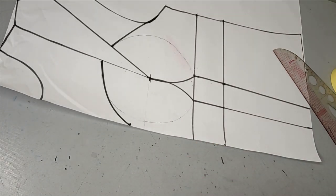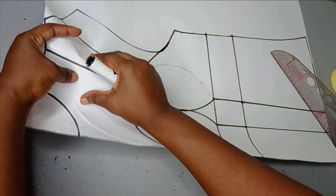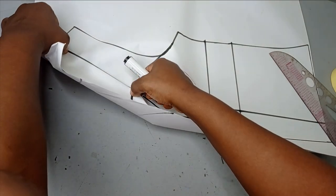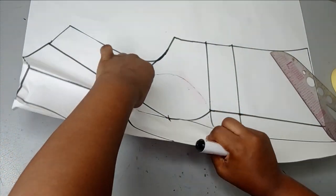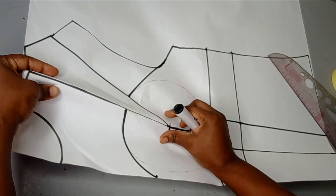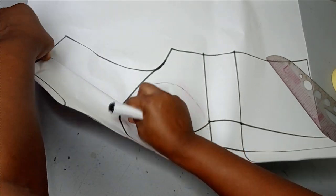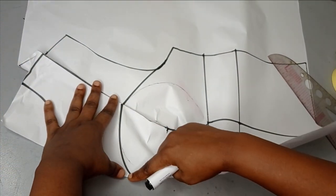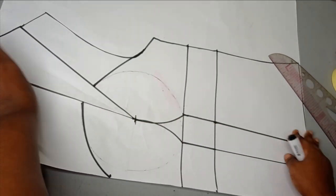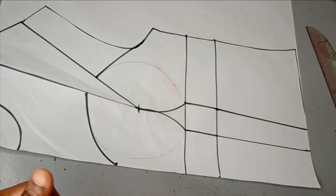So I have my overbust corset shape like that. If you're going to be adding a yoke to this, this upper part becomes your yoke. You just need to close this part — and once you close it, you can see that the lines match. You cut it out and that becomes your yoke. But leave that for now and go over to start drafting the corset.